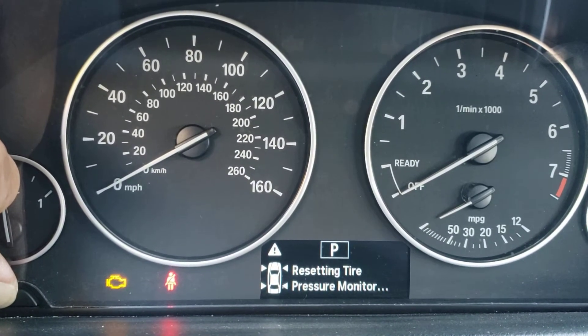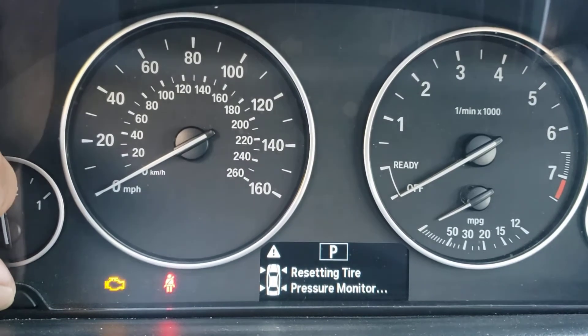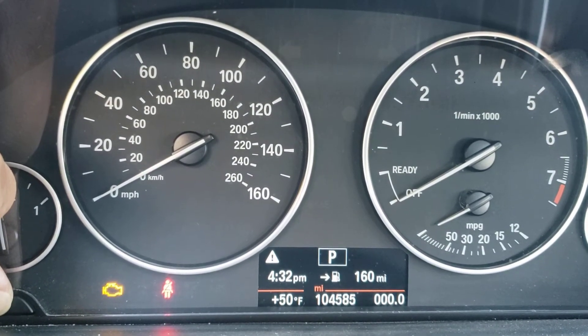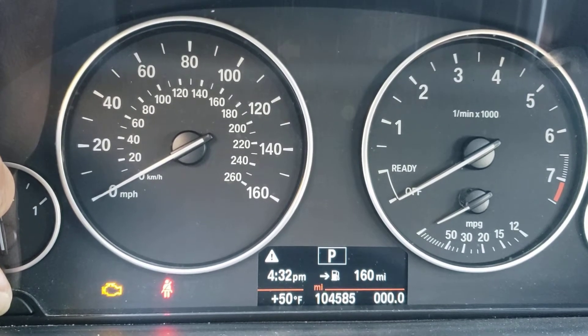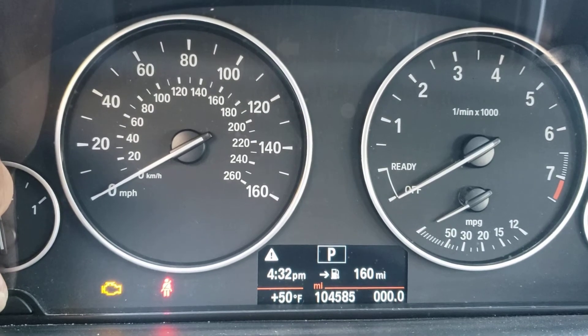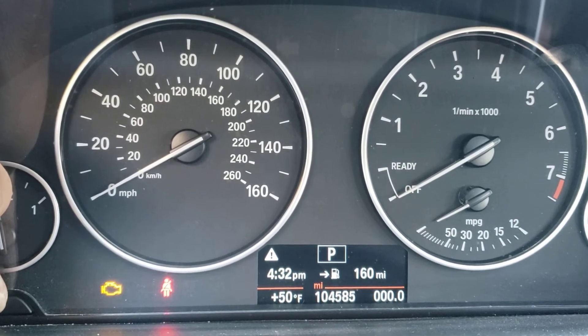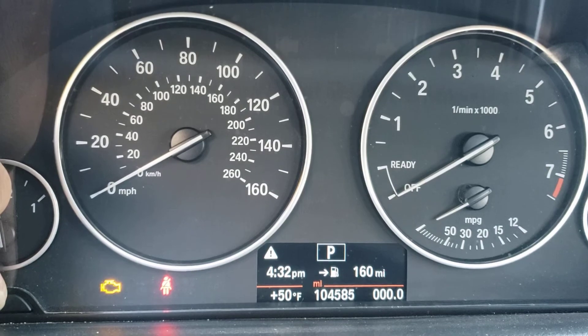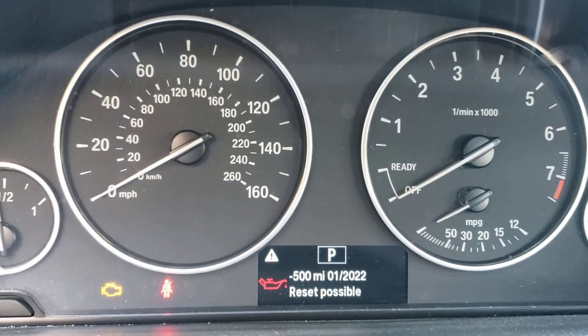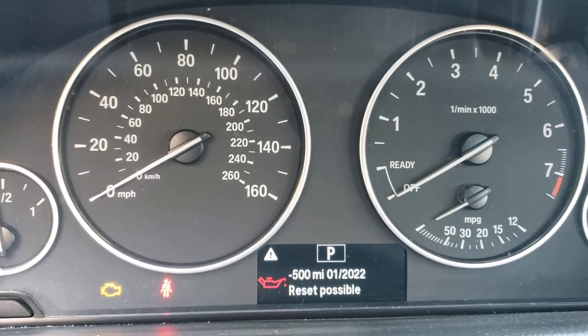Let's try it again — I can hear it clicking. There you go. So once we get in there, it is minus 500.